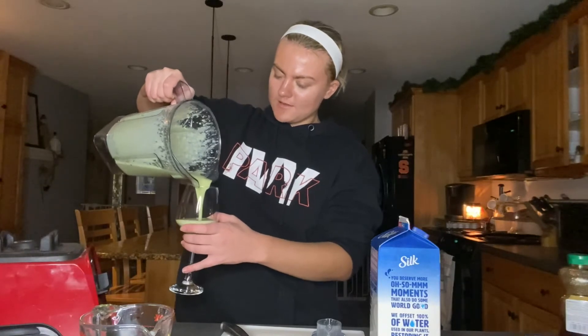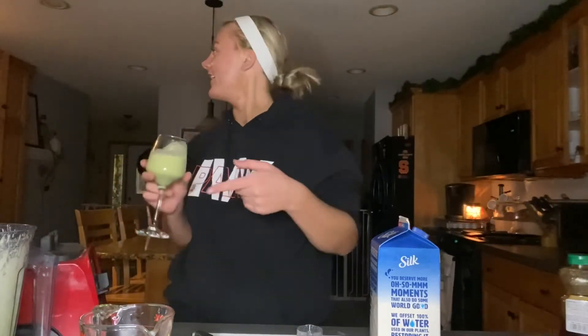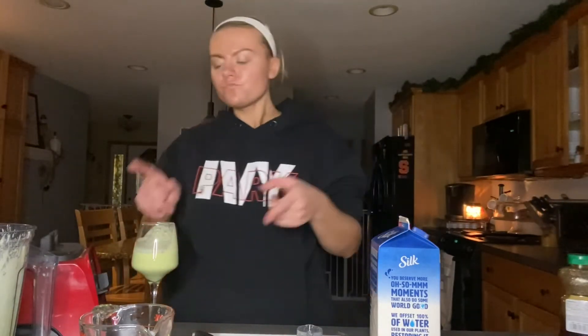I'm gonna pour it in the glass. I'm not gonna lie, this looks like the photo — it looks like the TikToks, I don't know if you guys have seen it. Oh, this is fire — wait, this is actually good! This is actually really good, not gonna front. I rate this probably like an eight or nine out of ten, I just don't like the combo of it going in.